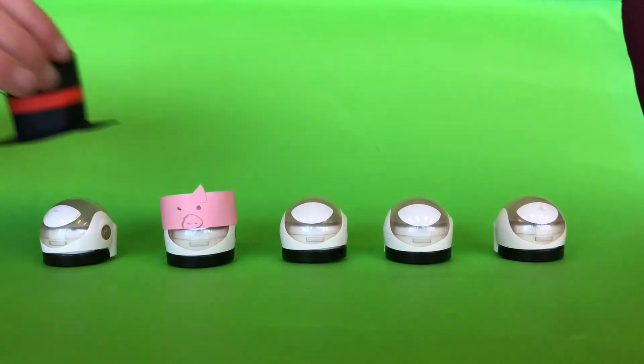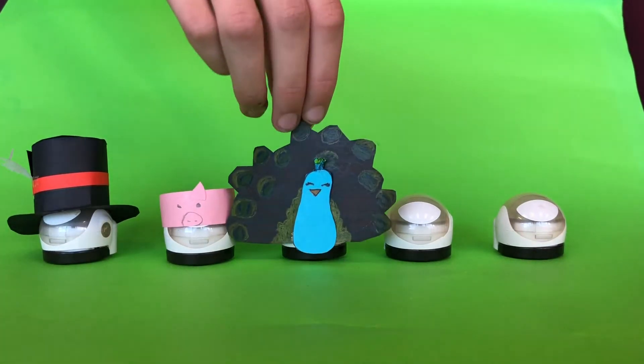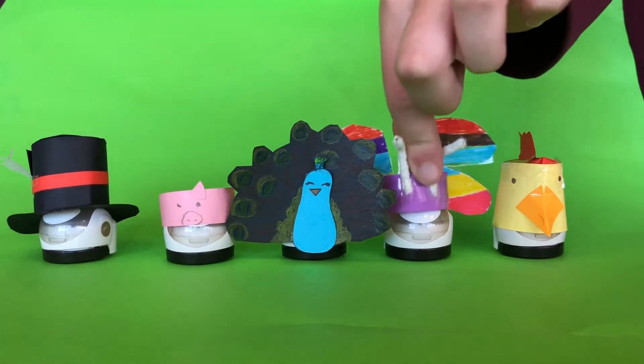In this challenge, you will need to make a costume. You may use whatever materials you like to decorate, as long as you don't glue or tape your costume onto the Ozobot. The costume should be able to be placed onto your Ozobot without being stuck using any sticky materials, kind of like a hat or a band.